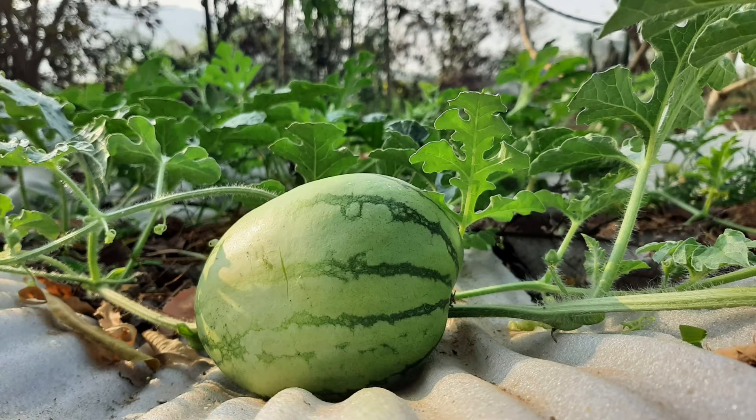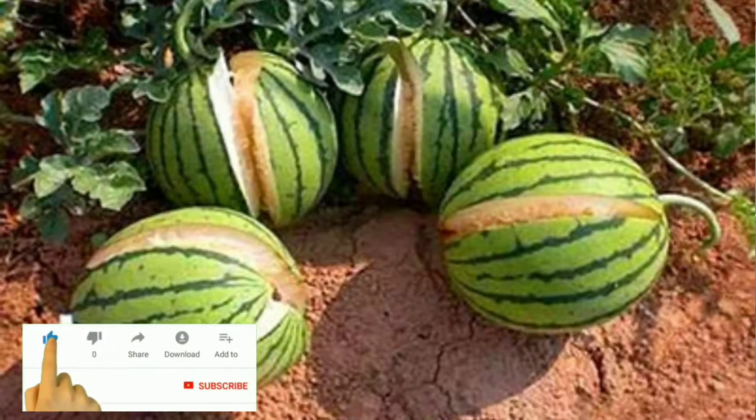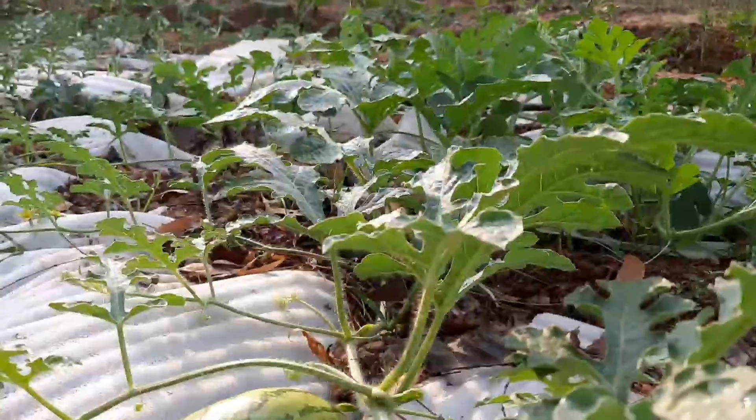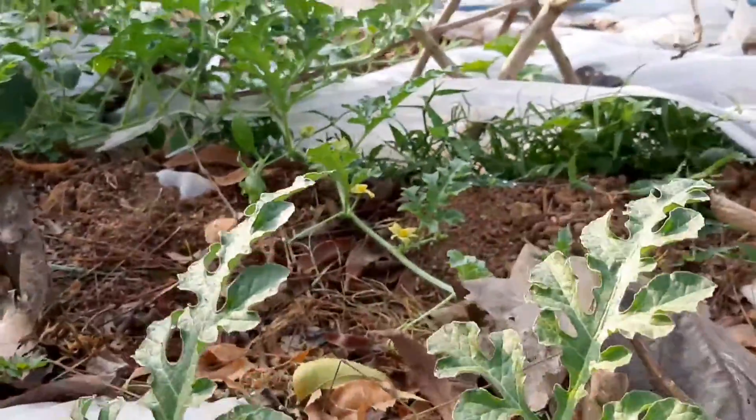In this video we will talk about why watermelon is getting cracked. This depends upon the cultivator. Whenever we are giving excess water to the watermelon plant and watermelon field, cracks will generally come. When water is less, we will also find cracks. That is the most common thing that happens. Another thing is that if there is not enough moisture in the soil, cracks will also sometimes happen.